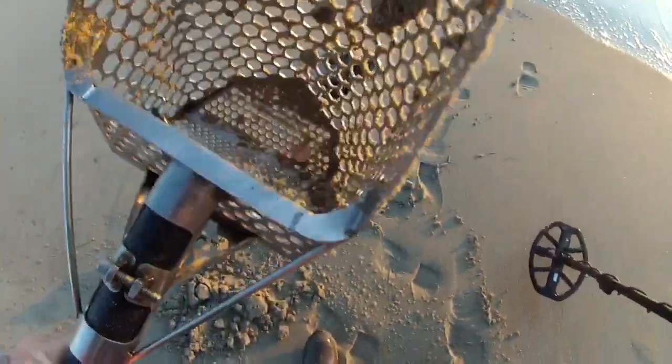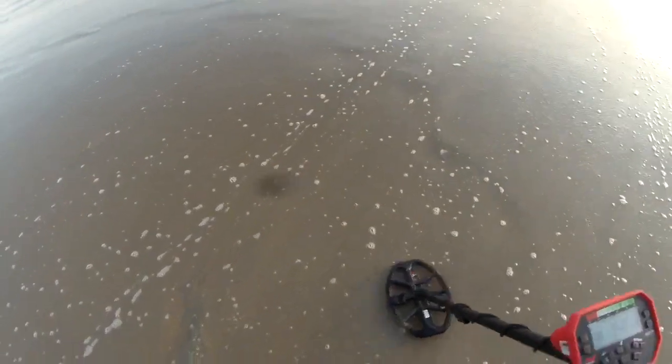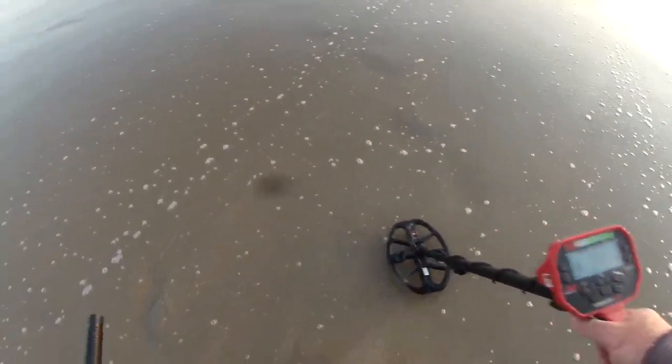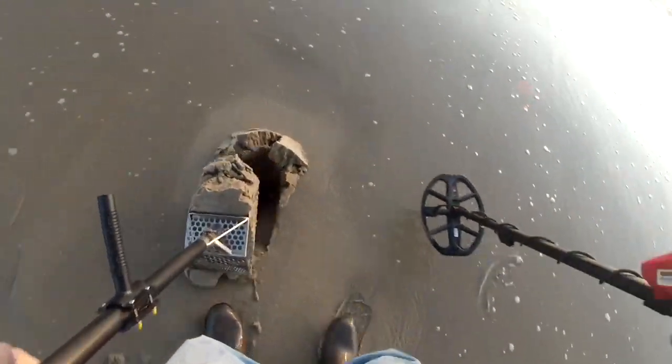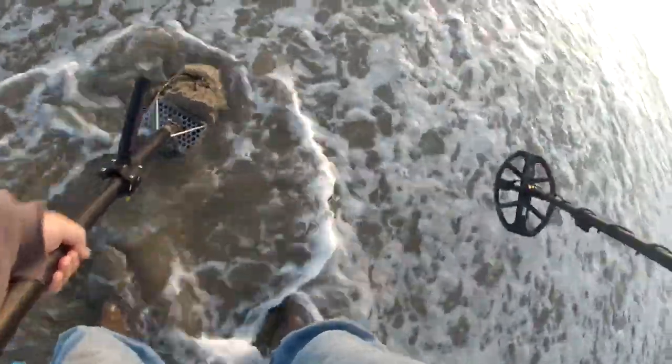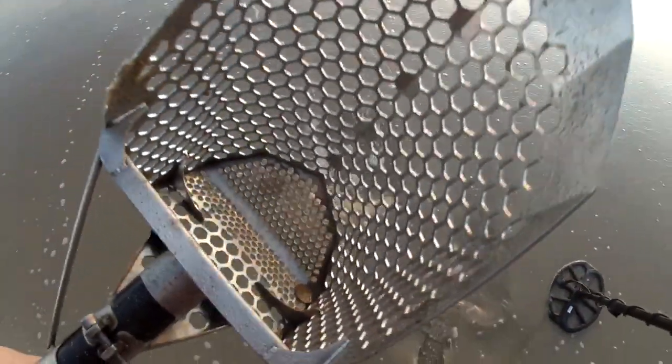It's worth digging a 20, even though it's a penny. I'm getting an 11-12-13 tone - nickel maybe. Let's find out. Yep, it's a nickel.